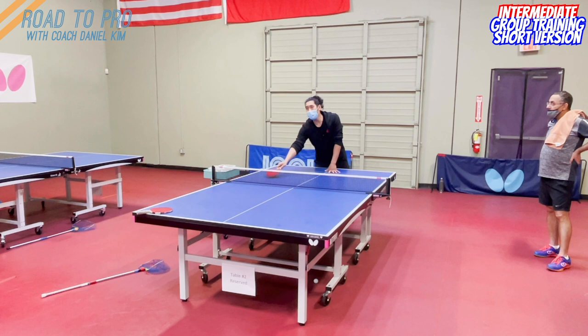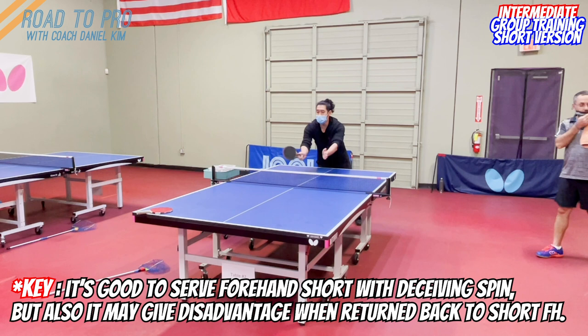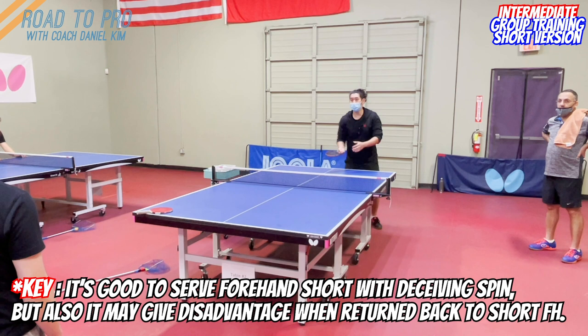If you put it here, the problem is when they come in and push short here, there's a really good angle to go that way — so the server has the advantage to attack the next ball. When the other person serves short here, try to put it back to the middle. It's getting less angle to go diagonal by putting it to the middle, and maybe they're confused about which push to use.